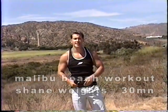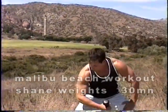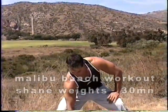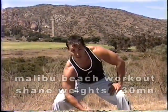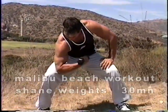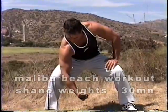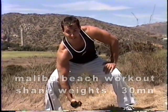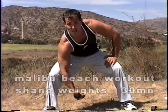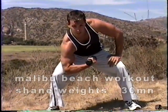We're going to do a single arm bicep curl — a concentration curl. You're going to spread the feet out a little bit wider, rest your elbow on the hip right in here, and you're going to curl. One, two — remember to stabilize yourself. Three — you can do this off the bench as well if you'd like. Four, five, six, seven, eight. Nine, one more — pause and squeeze that bicep.